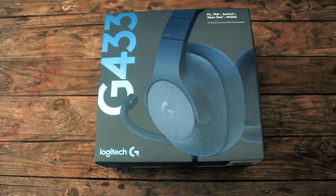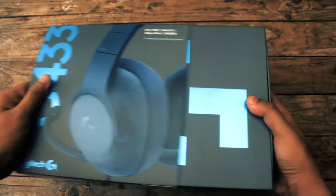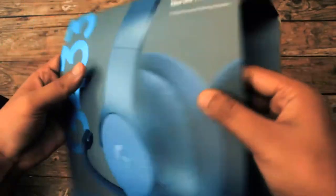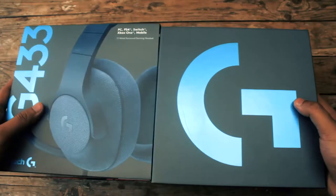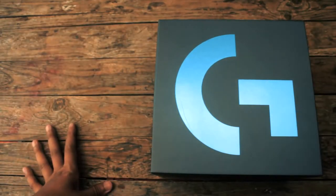Lanjut setelah dibuka besretannya, dorong ke samping kotak yang ada di dalamnya. Hati-hati karena cover luarnya sangat tipis — takutnya pas didorong covernya sobek atau ketekuk jadi jelek ntar kalau dipajang. Kalau mau dijual juga nanti jadi alasan bakal ditawar sama calon buyernya. So, be careful.